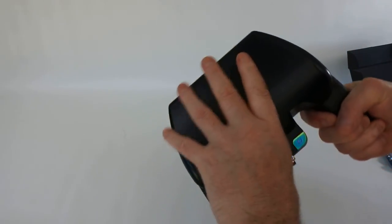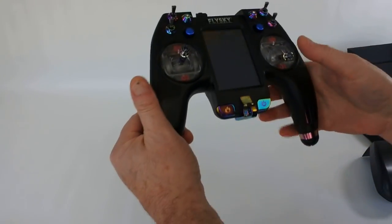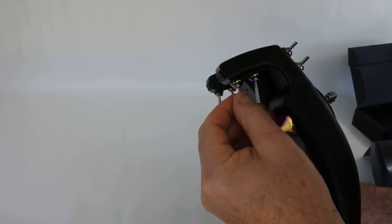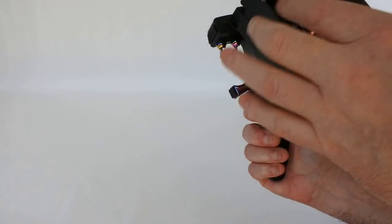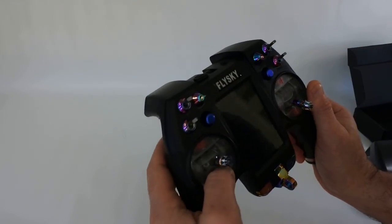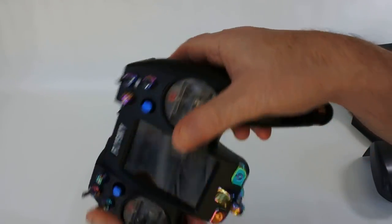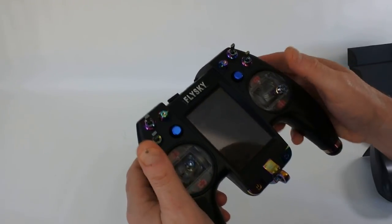Here's the transmitter. It comes with this smoked perspex case that goes over the top — pull it at the front to remove. Looking over the transmitter: you've got a three-position switch at the back, another three-position switch, and two momentary switches. These are designed so that when you put your fingers on and fly thumbs on top, you can get to these switches without taking your fingers off the gimbals.